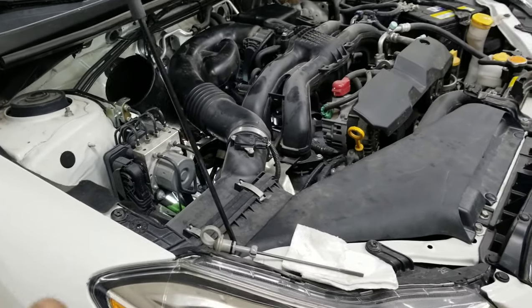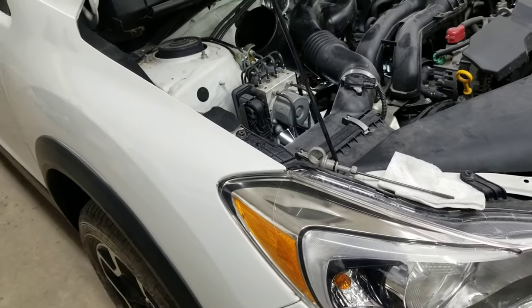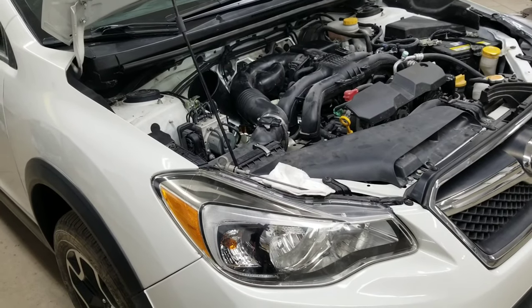And when we're done, just don't forget to put the dipstick back in. And that's how you check transmission fluid level on a manual transmission on a Subaru XV Crosstrek. Once again, thanks for watching. This was George Melnick's Automotive.